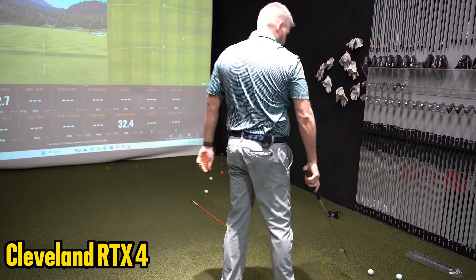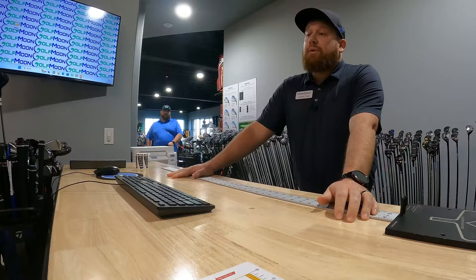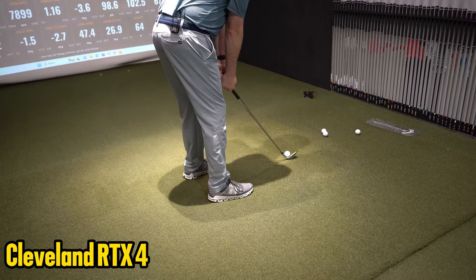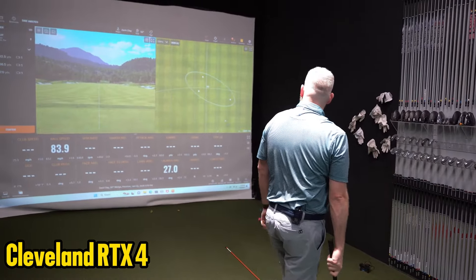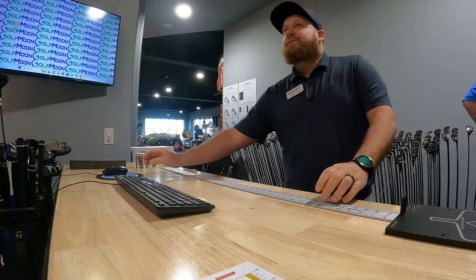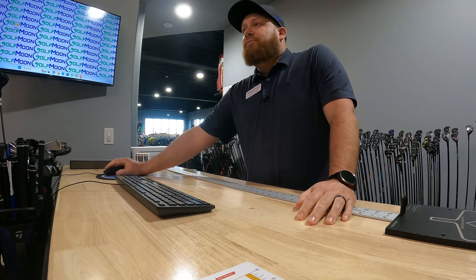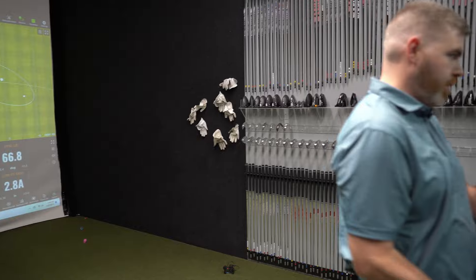Which one are you swinging right now? 52. It's been pretty good on that for a 52. So that'll give us some good base on everything. Right around 105 total with that. Yeah, that's about what I play at - 100, 105.